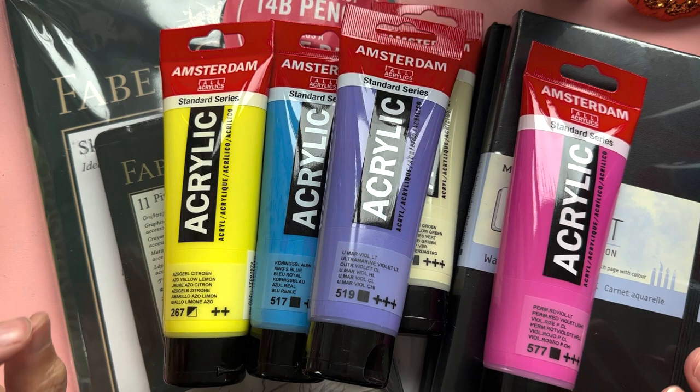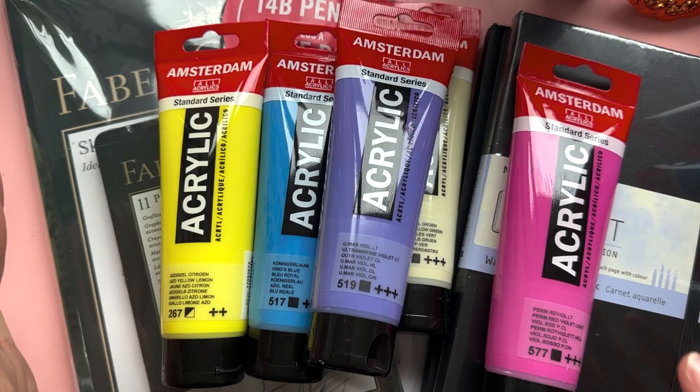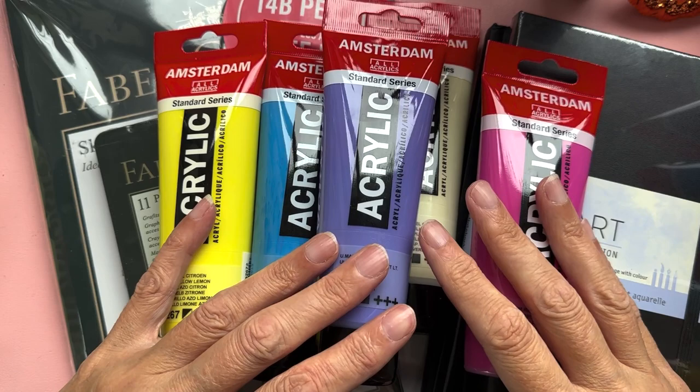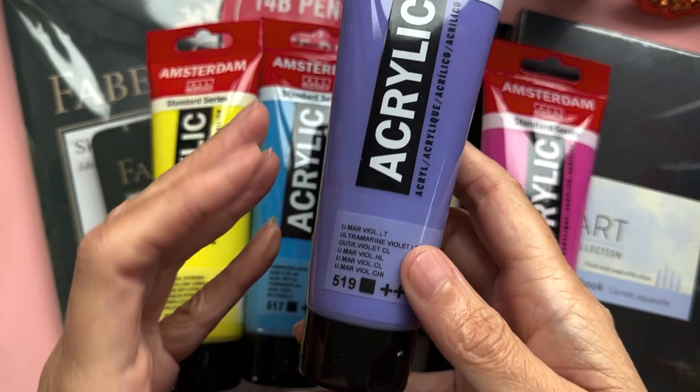Hello and welcome back to a kooky corner of YouTube. Today I've got a bit of an art haul for you. Some of this is from Jackson's Art, some of this is from Cass Art, and a couple of things from Amazon. Mainly I have been getting some acrylics.